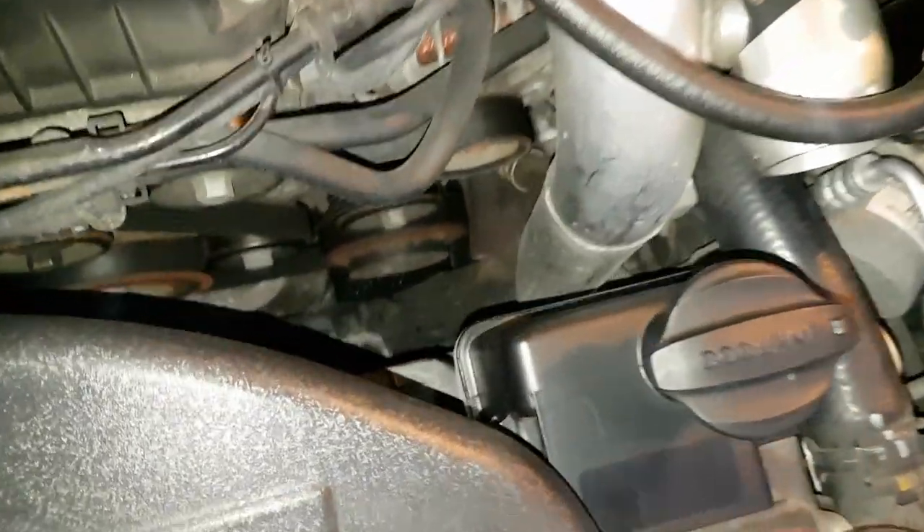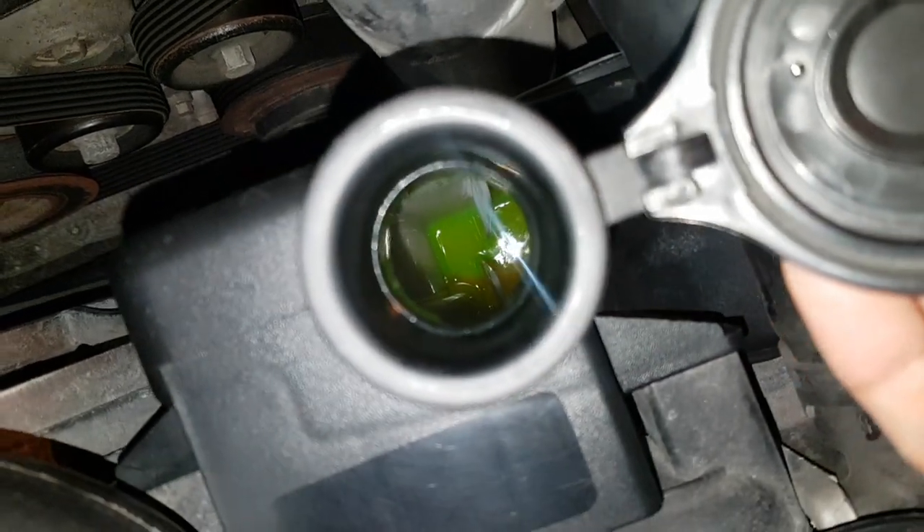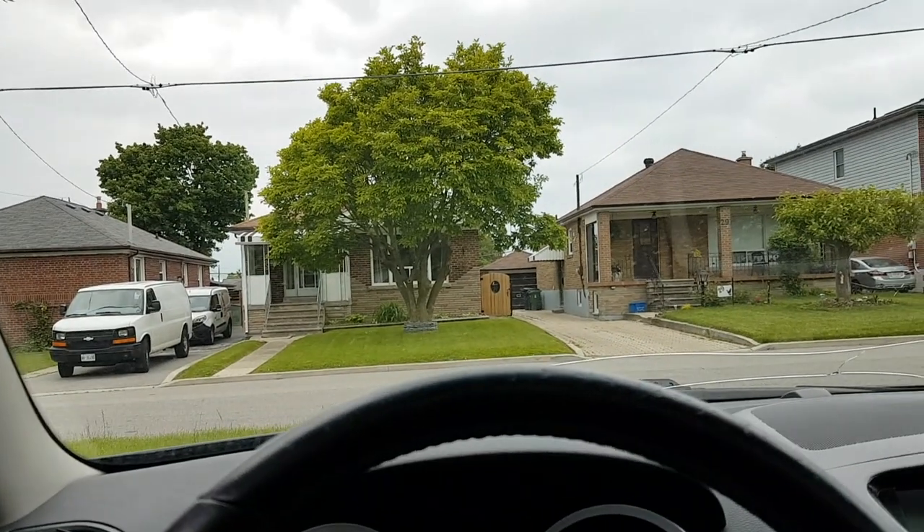After a drive, you're probably going to notice that your reservoir tank is actually empty, even though we filled it up to the full line. If you take a look in here, it's all the way at the bottom. So make sure you fill this up. Thanks for watching guys. Peace!